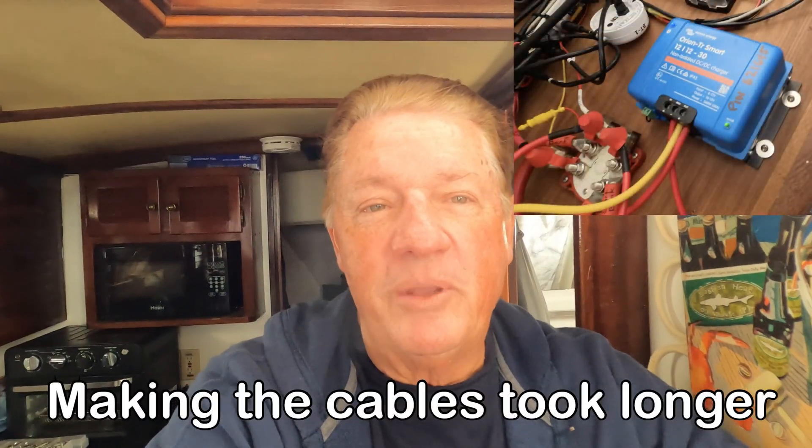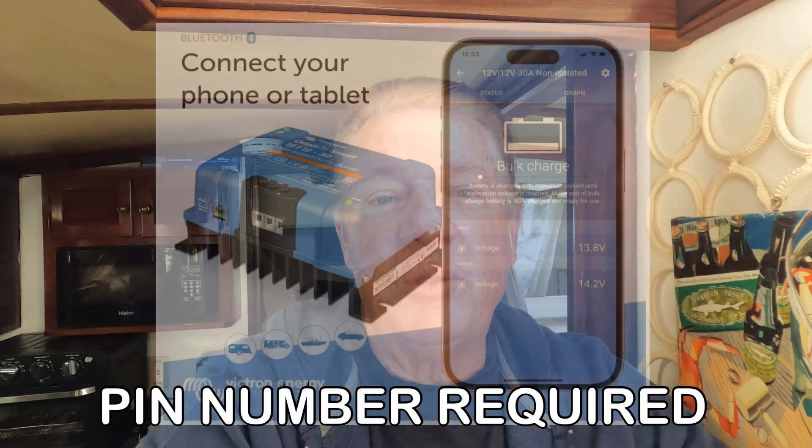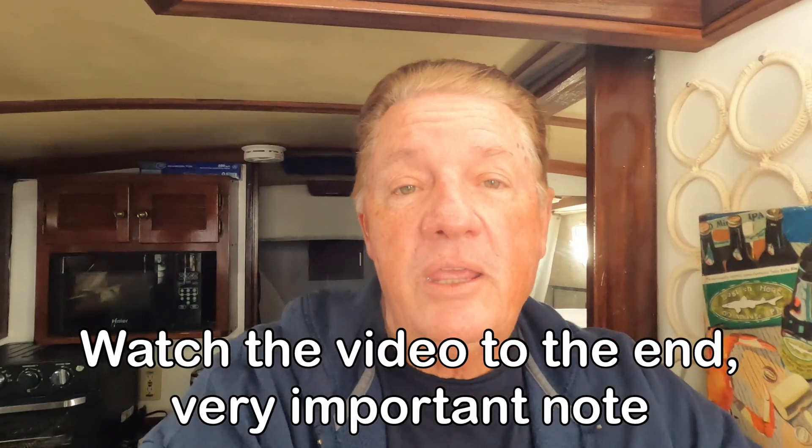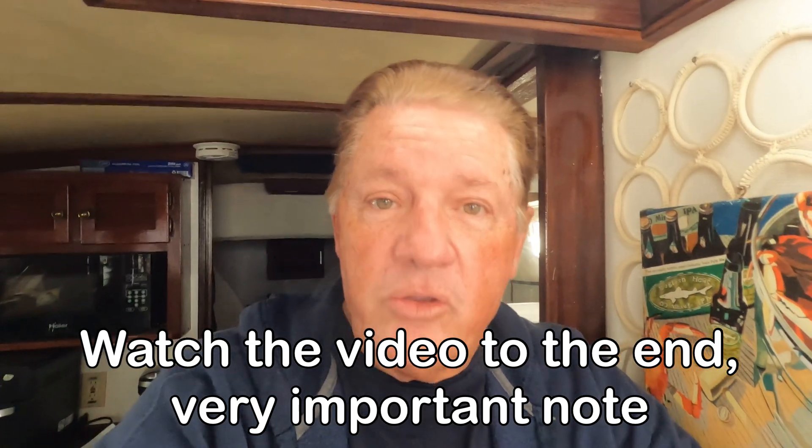The actual installation takes 15 minutes, maybe 20 minutes at the very max. But it's the programming of the box with your app on your phone, iPad, iPhone, or Android — and there's something they don't tell you about. It's cost me a lot of time and money to figure out because it's not in any of their manuals.